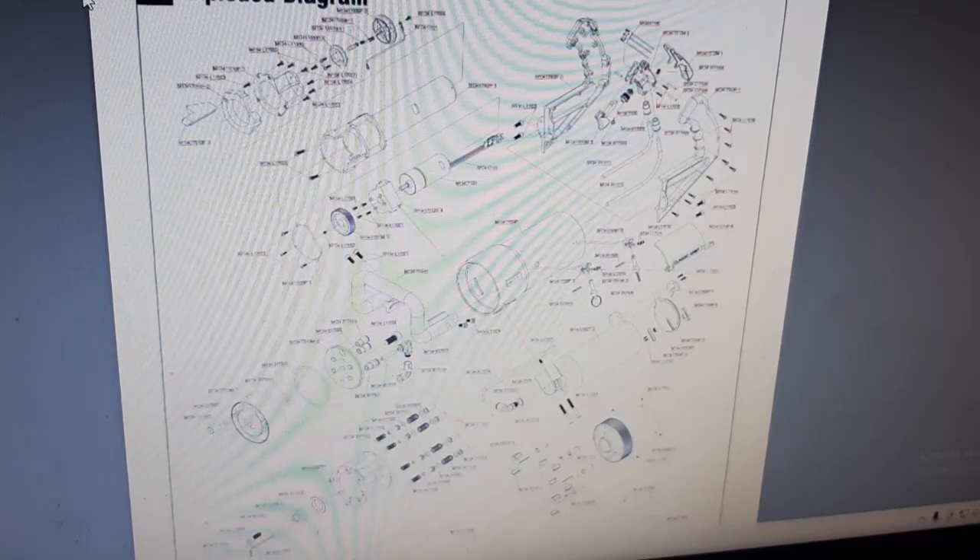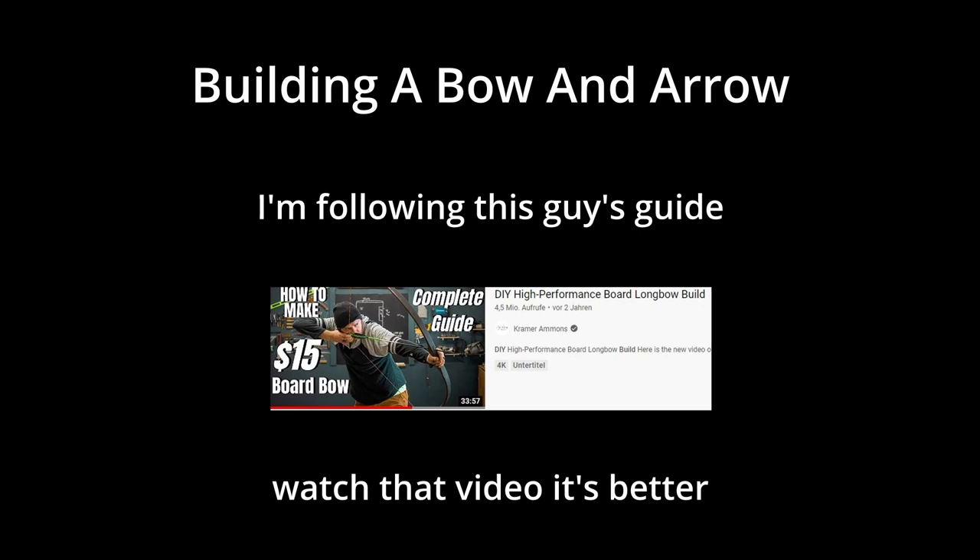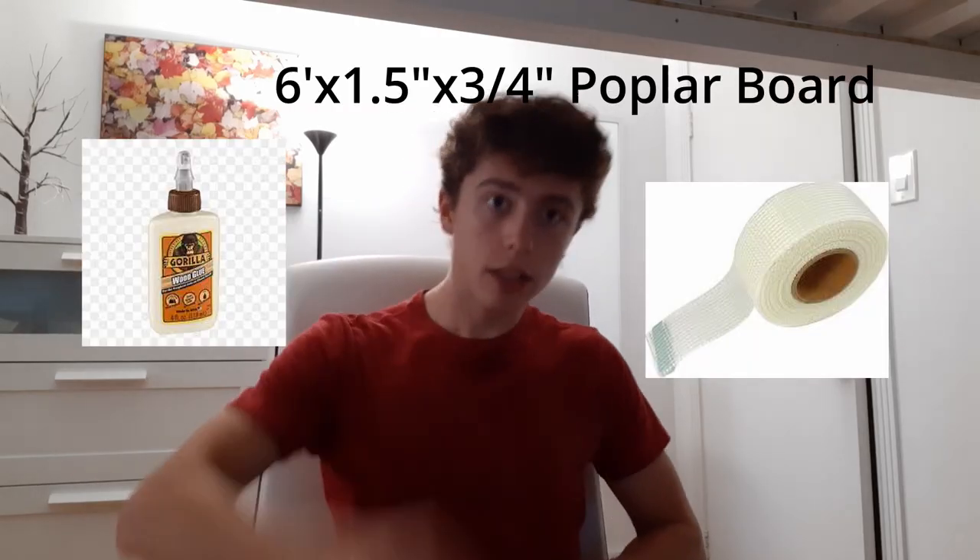Today I'm going to build an airsoft minigame. Actually, today I'm going to be building a bow and arrow. For the bow, I need these things. Let's go get them.